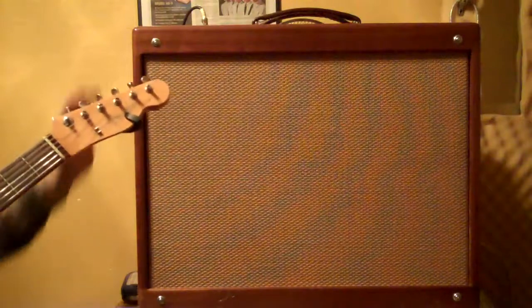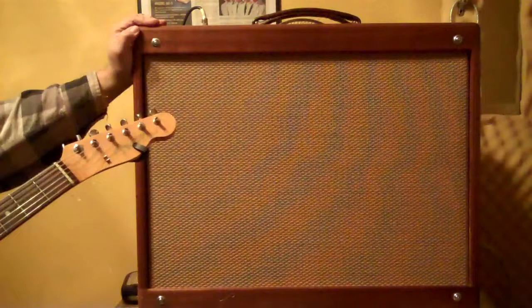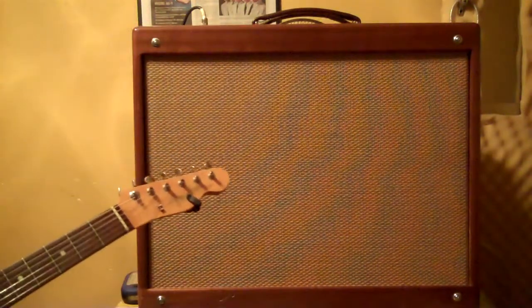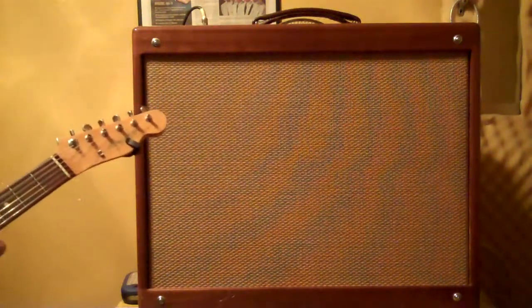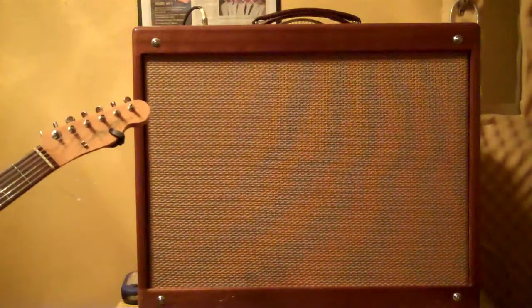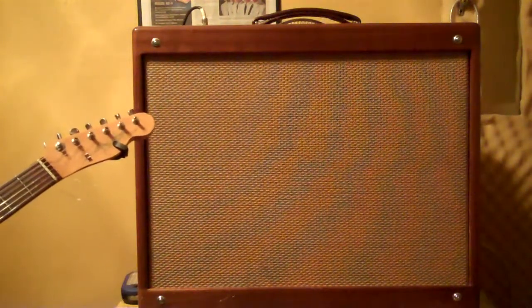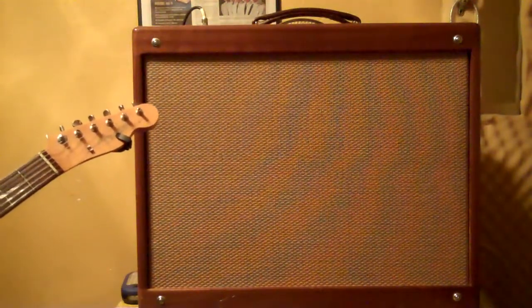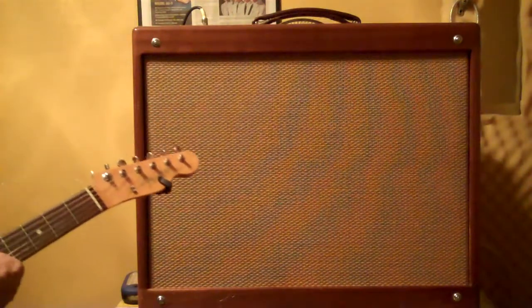And that's the clean sound on this thing. I'm going to have to keep a distortion pedal hooked up to it just to get any overdrive, unless I want to go in and change some tubes and stuff. And I'm not going to do that because I like that clean sound.